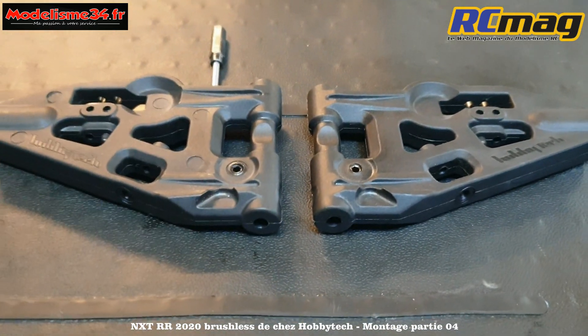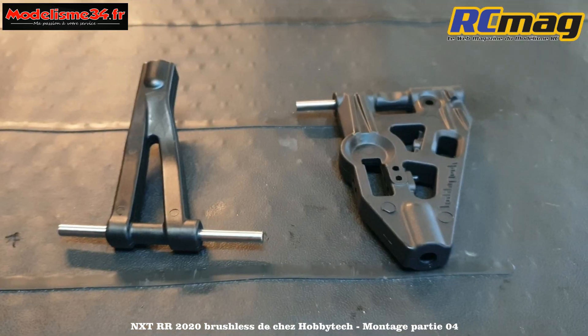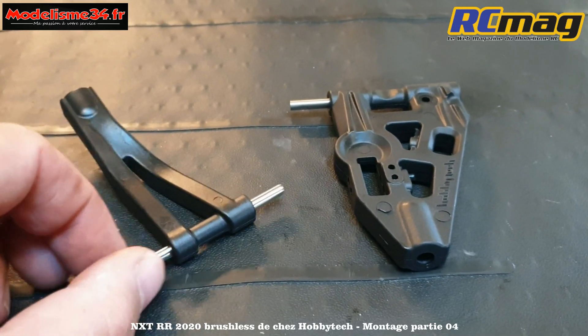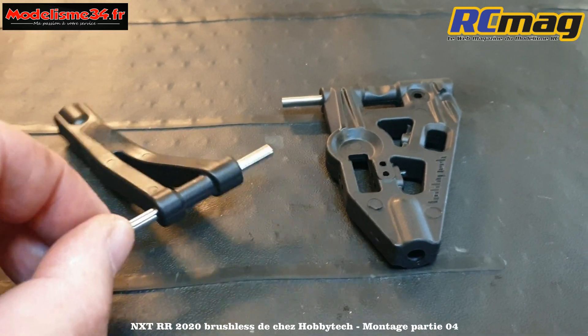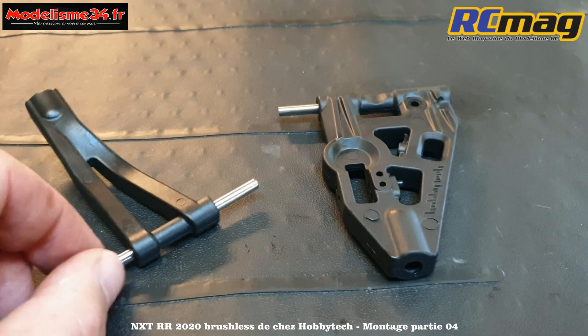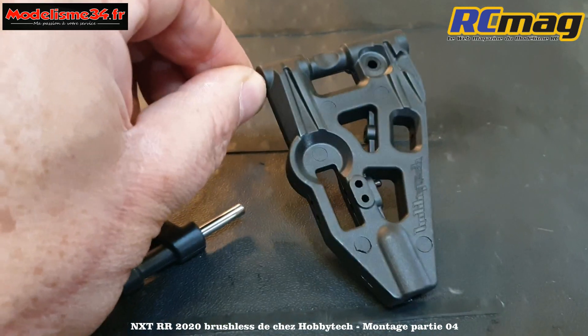Maintenant on va regarder la liberté des triangles en prenant un axe de suspension. On va vérifier si c'est bien libre au niveau rotation. En prenant les axes de suspension, on voit que les supérieurs sont parfaitement libres, sans aucun jeu. Par contre les inférieurs, on voit que ça résiste plus.